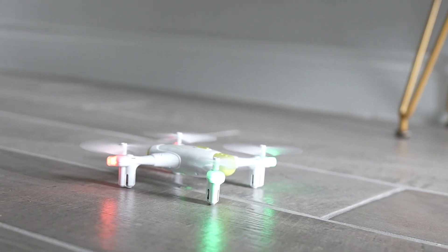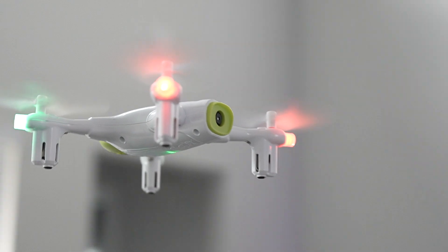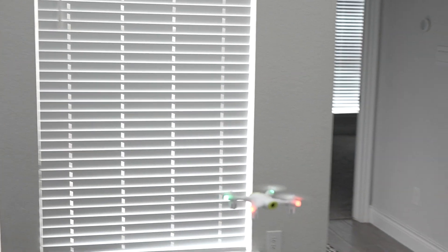It's easy to control. One button starts the drone, and it has features like intelligent altitude hold and headless mode. Even a beginner can master its controls in no time.